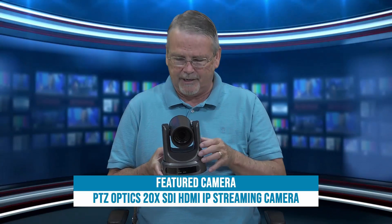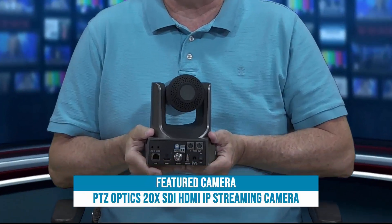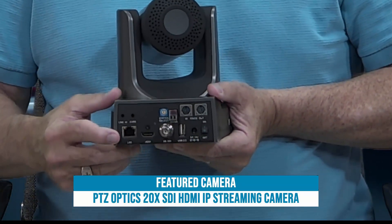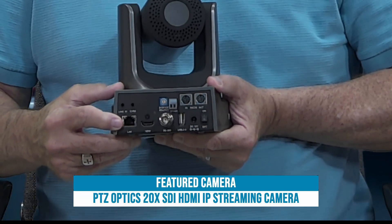It's not quite ready for that yet. On the back of the camera we have a series of jacks that allow us to connect inputs and outputs — in this case the LAN jack, that is your IP jack, that will go to your router or your switch.